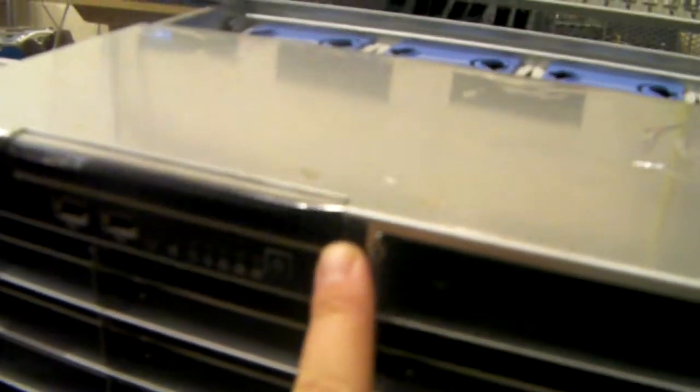On the front of the chassis, we've just got a couple of USBs, your normal activity lights, your power switch, and room for a slim CD-ROM.